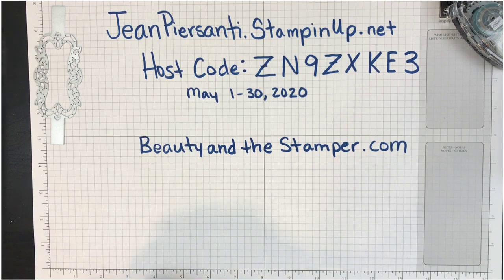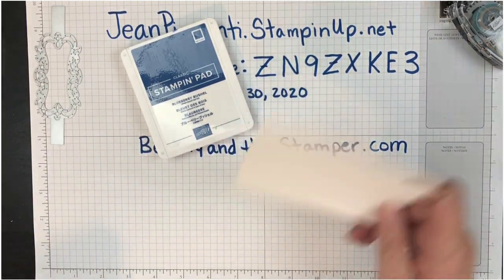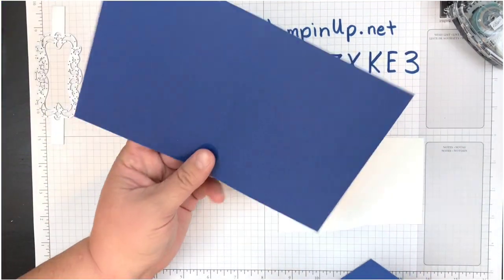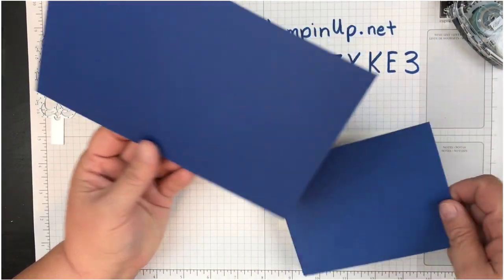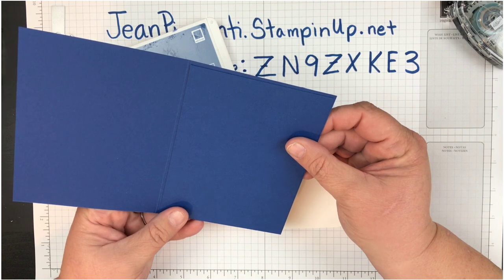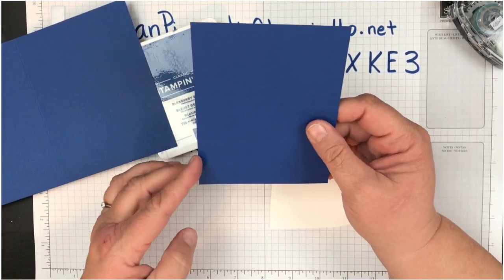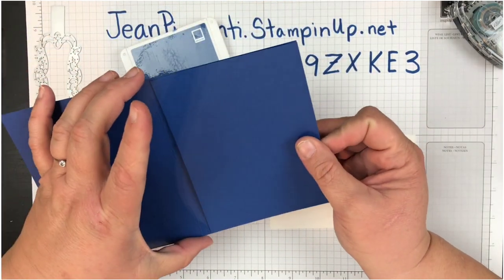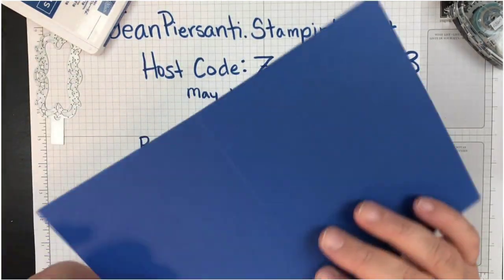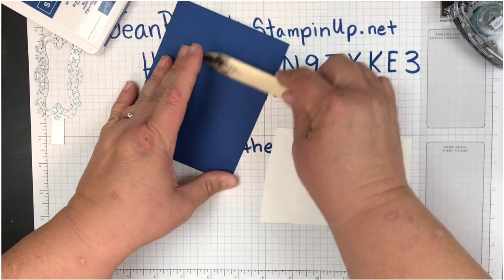I chose to use Blueberry Bushel today. We're going to be using ink and doing some embossing. I've got a Blueberry Bushel sheet cut right in half and then scored at four and a quarter, so I have my base. Then I have another piece cut just to give it some dimension — only an eighth of an inch shorter on each side, so that way I have a sixteenth-of-an-inch border. It's a very little detail but it's the details that matter. First thing we're going to do is get this card base folded up and burnished down.